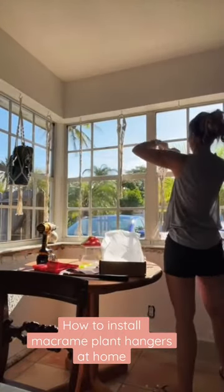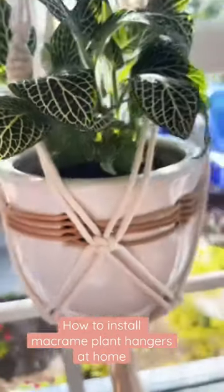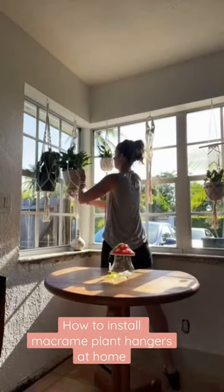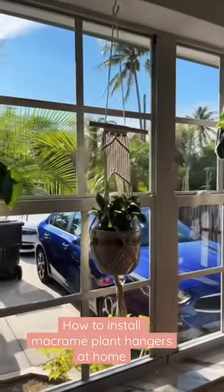I ended up hanging all six of them in the kitchen. The other day we had gone to Walmart and bought a bunch of pots, and I had found some plants at Trader Joe's a week or so ago, so this worked out perfect. I was able to fill all six of the pots.